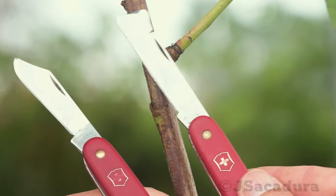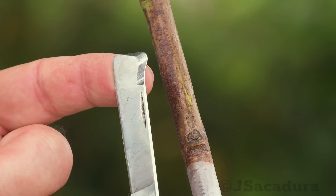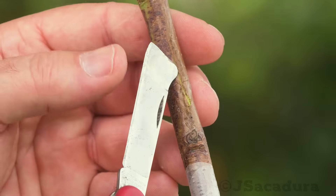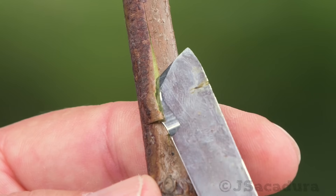For younger rootstocks and scions, models with a bark lifter on the opposite side of the blade are usually better, since they are thinner and don't damage the more delicate bark when opening the slot.